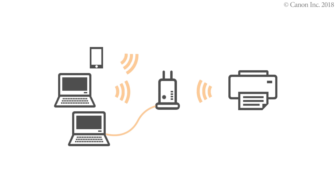Now you can print or scan from your Mac. To connect a mobile device, see the video Enabling Printing from a Smartphone, iOS, or Enabling Printing from a Smartphone, Android.